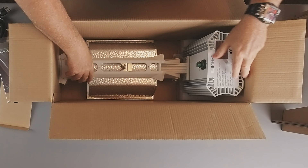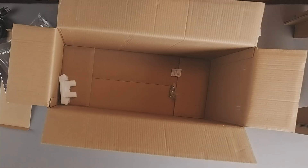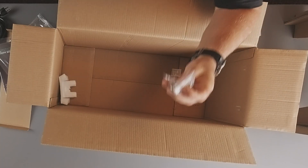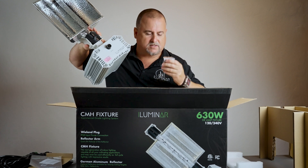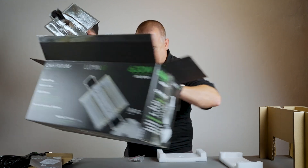We have really nice secure packaging on our fixtures — we don't want any damages during transportation. The last thing we have is these little nuts and bolts. Be sure you guys always look for these; this is a common thing that we get calls for and they're just in the bottom of the box.